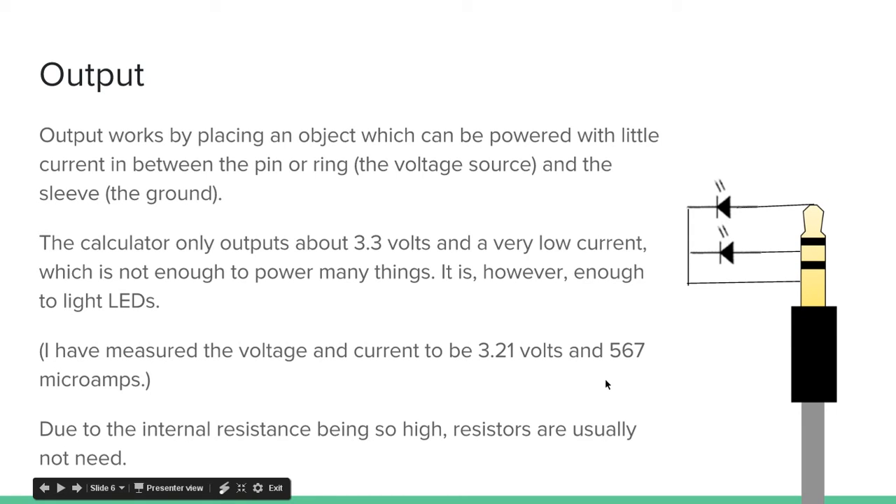I wouldn't rely on these numbers — my multimeter is really cheap. But basically the whole point is that you have a decent voltage but very low current due to the internal resistance being so high. You actually usually won't need resistors in this simple circuit. You'll need resistors if you have an external power source to get more volts and more amps, but if you're just using the calculator as the power source, you're not going to need any resistors because the internal resistance is already so high. That's why the current is only 567 microamps.